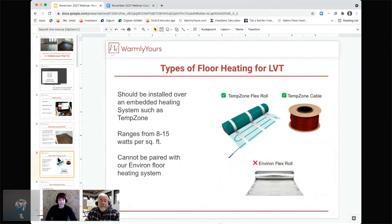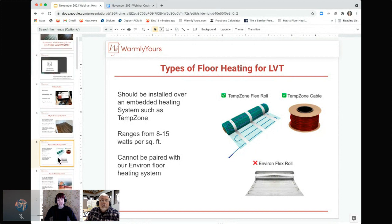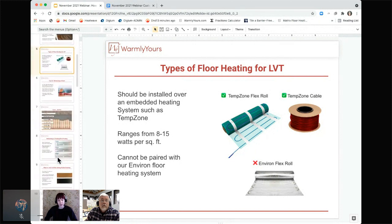Looking at the different types of floor heating, you want to make sure that you're picking the right type of system for going underneath LVT. You're going to want a system that can be embedded — that's going to be our TempZone systems, either our flex roll or our loose TempZone cable. These range in wattage from 8 to 15 watts a square foot depending on which product you use and spacing. You want to steer clear of our Environ product for this specific application. Even though vinyl and laminate are often used interchangeably, if you're using something that is a vinyl, you need to put an embeddable product underneath it.